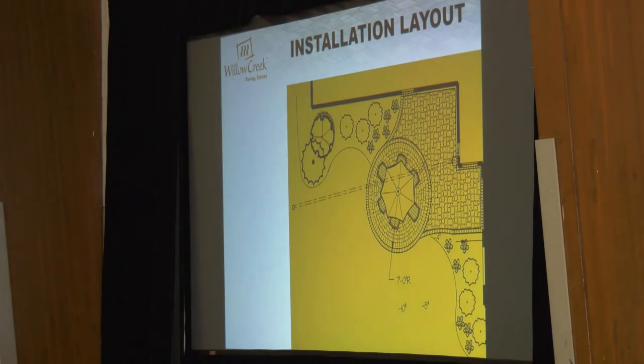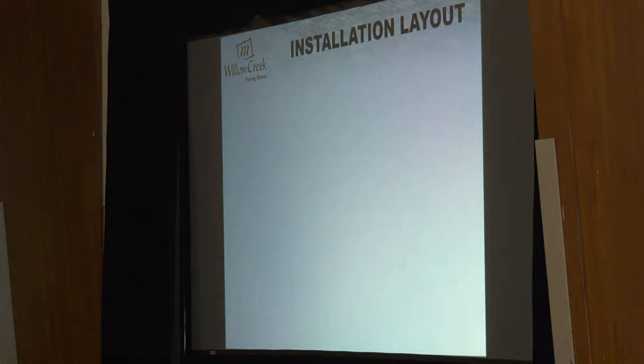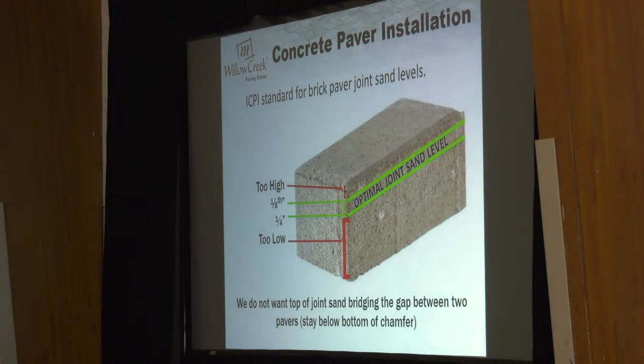There is an optimal joint sand level. You really don't want that joint sand to come up to the very top of the paver — you want it at the bottom of that chamfer. There's kind of a sweet spot: optimal joint sand level. They say that's the optimum level because it's filled up enough where you're not going to get weeds and ants coming through, but it's also tall enough so you're not going to get deposits sitting in there and getting weed growth on top of your joint sand.